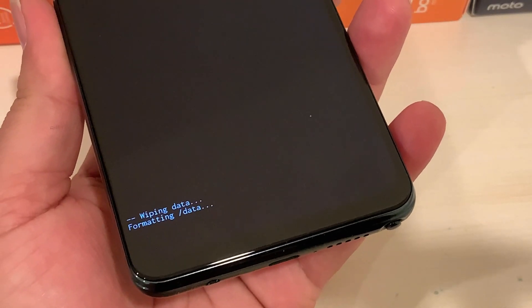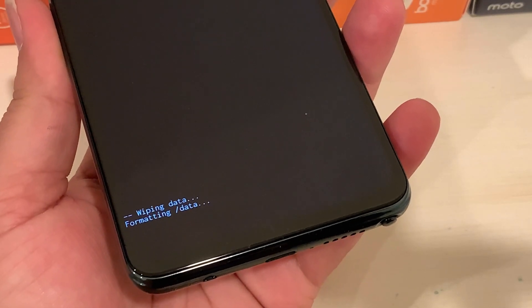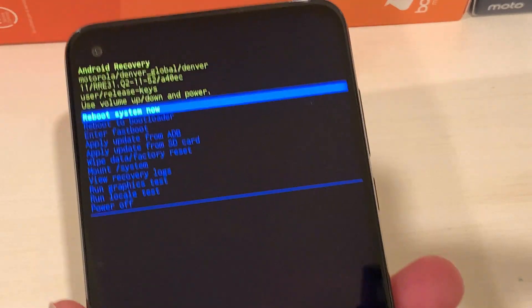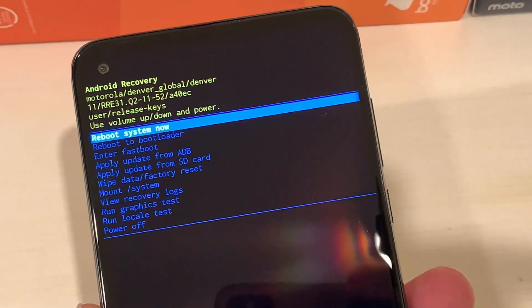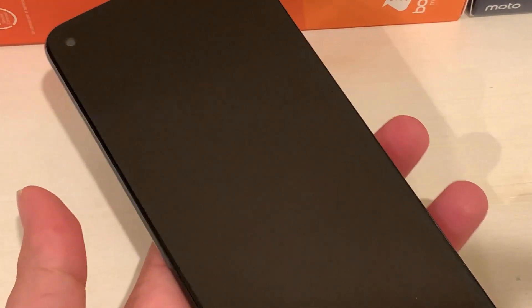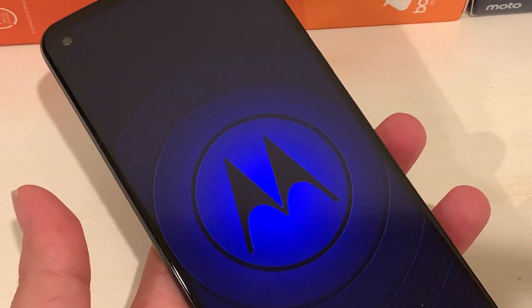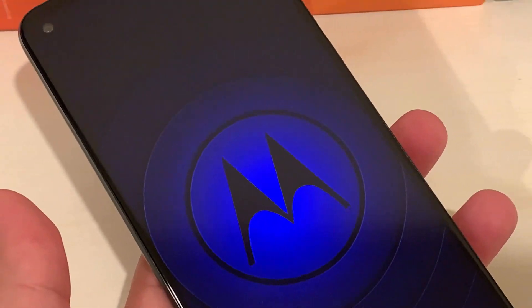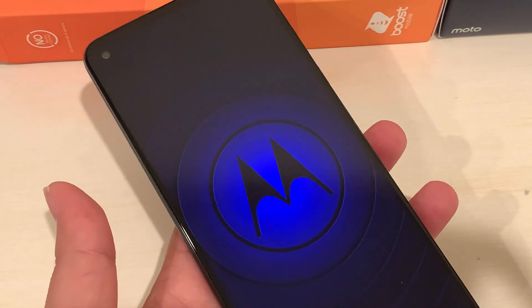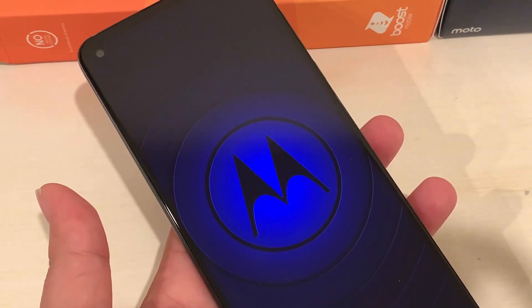It will now wipe and format all the data. Once that's complete, it will ask you to reboot the system — press the Power button one time to select that option. Your phone will reset and come up on the initial setup screen, just like when you first opened it.